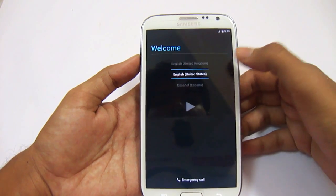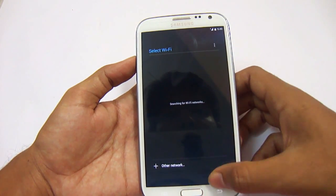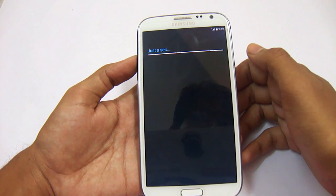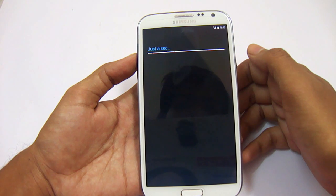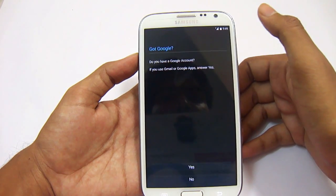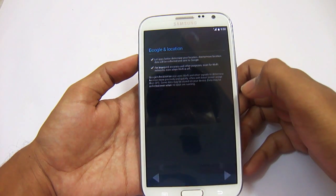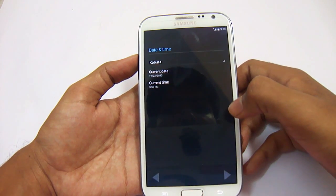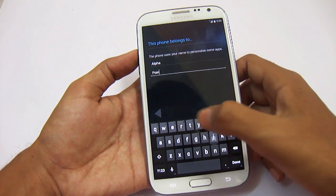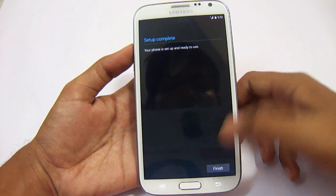So it has booted up. Choose your language here. You can select the Wi-Fi or just skip this — skip anyway. It will take a few seconds. I'm going to skip all these and go to our home screen first; we can set this up later. Name your phone anything and finish this.